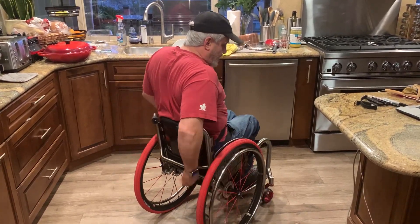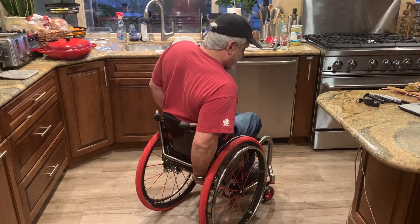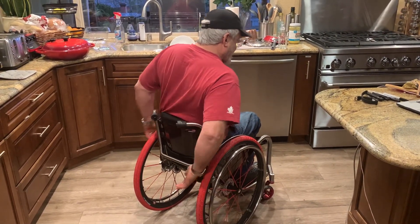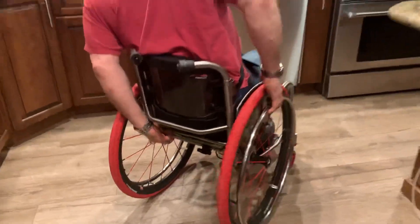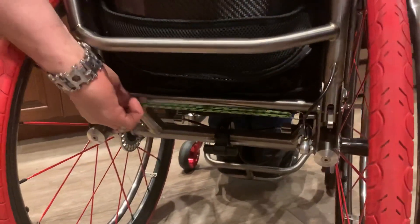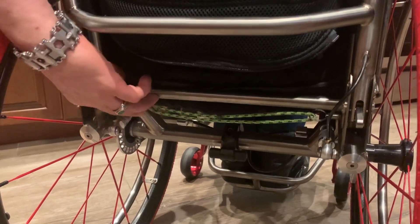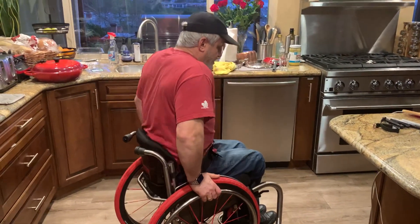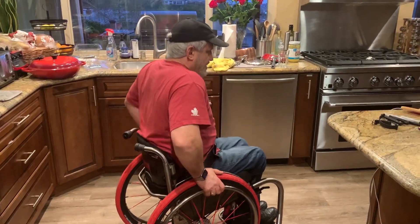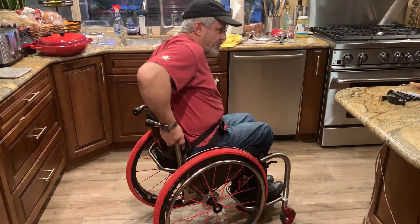Now I'm going to release this part down here, which is the safety release. There are a couple of spring plungers down here — get a good look at those. Both of these things have released from the whole triangle, but the chair kind of sits up a bit now. I've got this trick little thing.